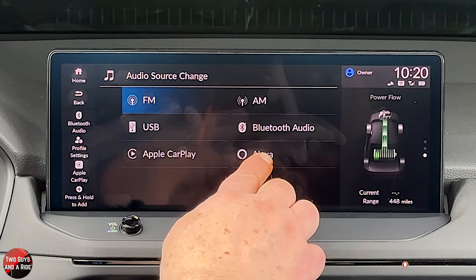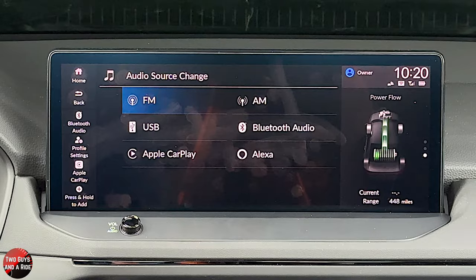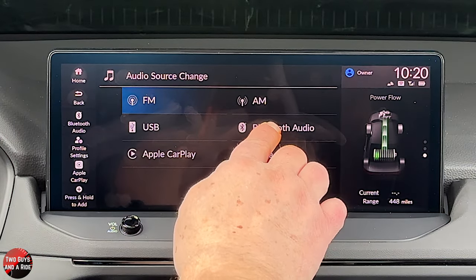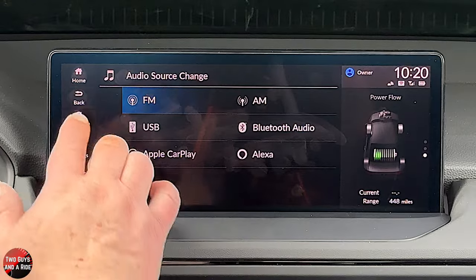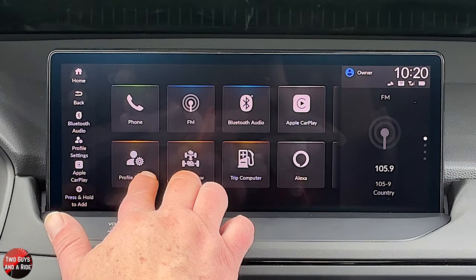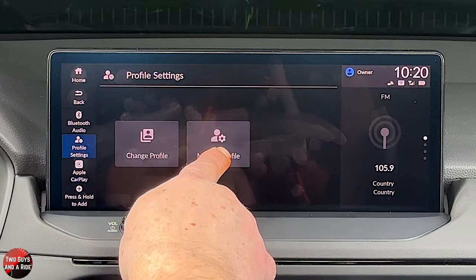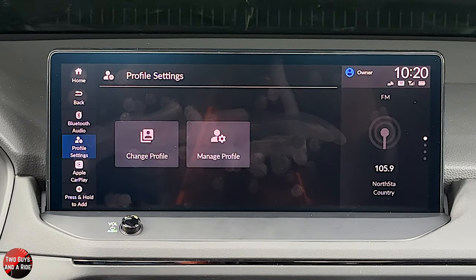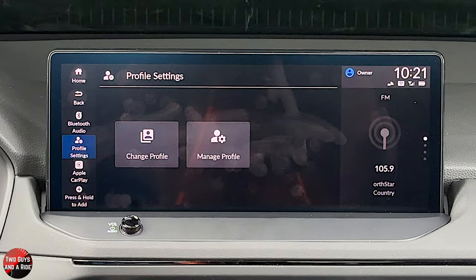You can also listen to music from Alexa, but you need to set it up first — something you'd want to do when you purchase the car. Let's look at profiles quickly. If you want to add a profile, you change or add it right here, and you can manage existing ones. Profiles will set your driver's seat and all your radio favorites, so every person who gets in the car can click a different profile and get a different customized list of settings.